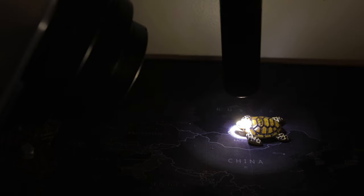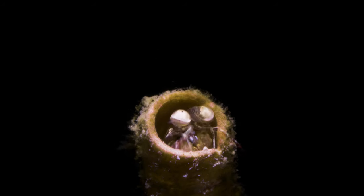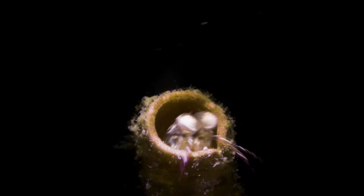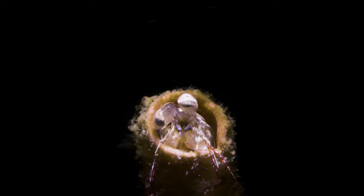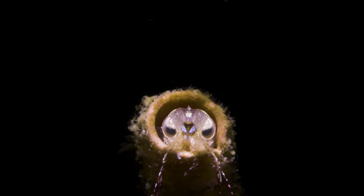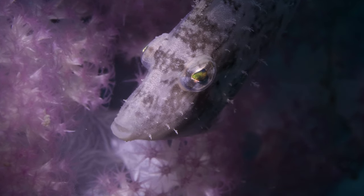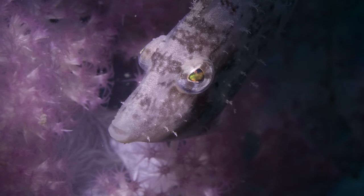You might be fooled into thinking it doesn't look that bright as I'm demonstrating it here, but that's because the lens elements are specifically built for output underwater. As one of my regular dive buddies puts it, it's like a laser beam. I've comfortably used it at 18 meters depth on bright sunny days in good visibility and turned the background black — one of the most popular snoot shooting techniques. I've even found myself having to turn down the brightness as it was clipping my subject.